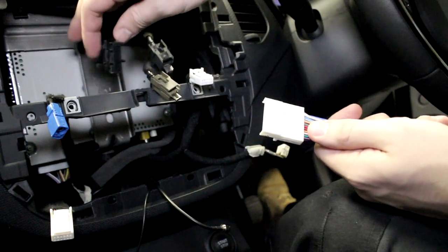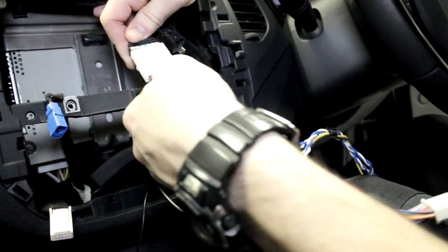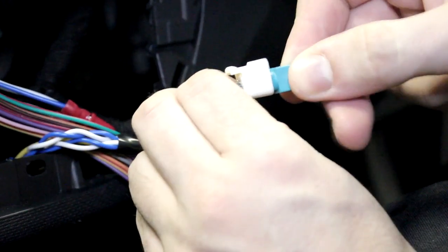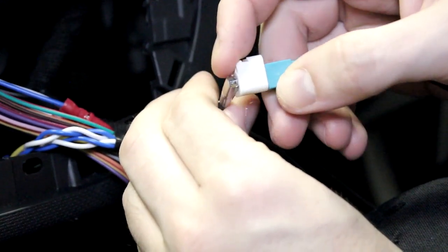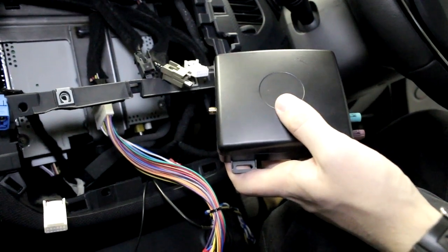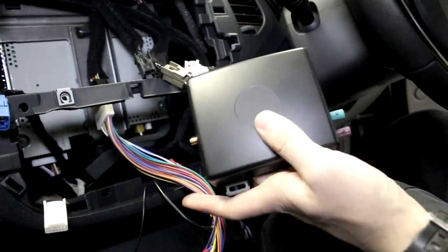Attach the Autodab radio harness and antenna to the existing connections. Now, connect all the aerial connections to the Autodab hub.